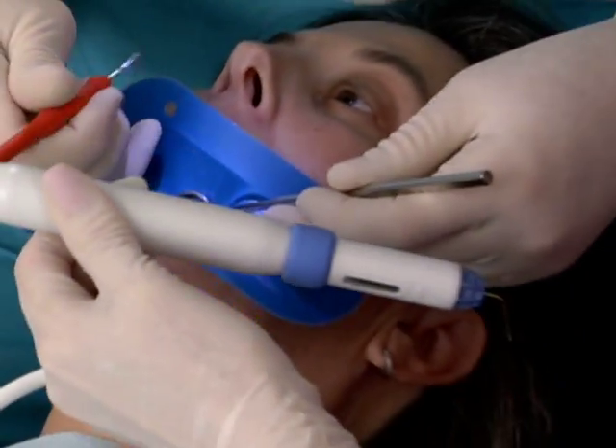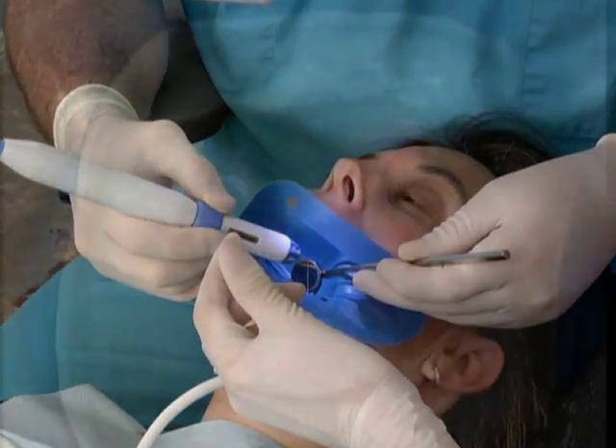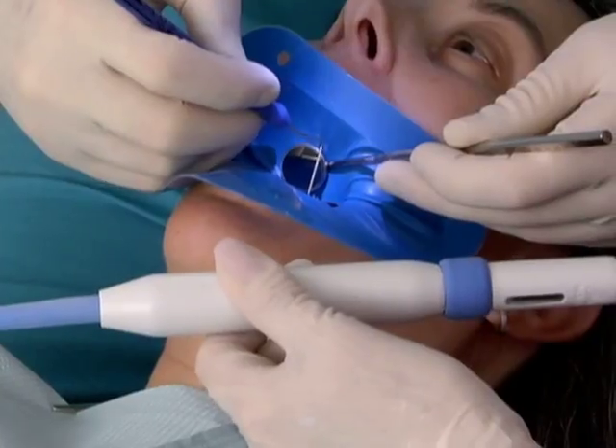But because every situation is different, you may find that tooth location and the individual patient's ability to open call for different grip techniques with the Calamus Flow.